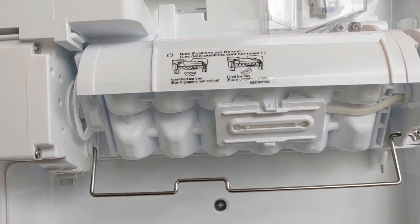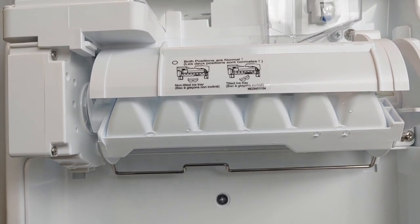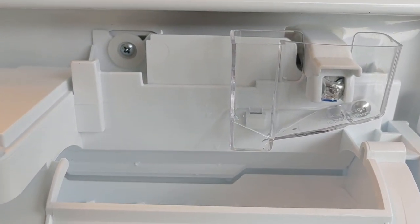This procedure is accelerated for demo purposes. A few seconds after the ice tray returns to its original position, water should flow in.